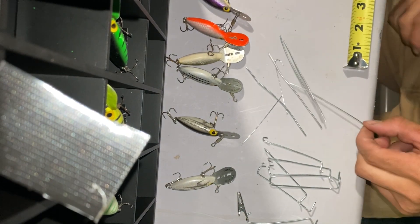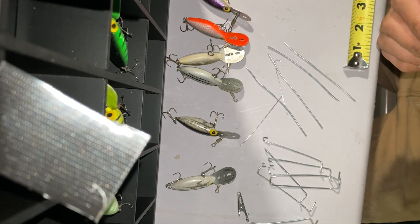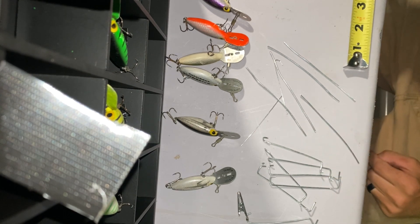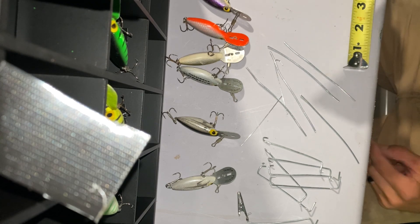Hey guys, this is Greg with FishKlee and I am making a Hottentot shadow box for my vintage Hottentots that I collect. So the stuff that I use to accomplish this, I'm going to go through the materials that I use first.